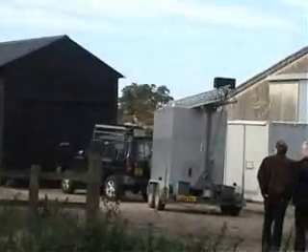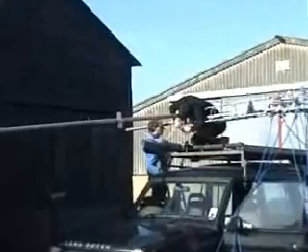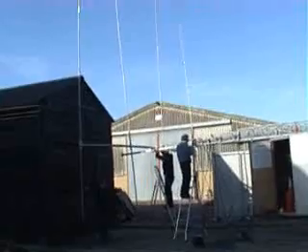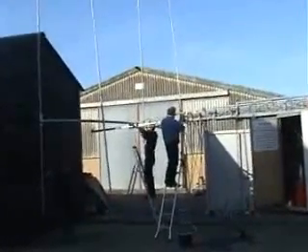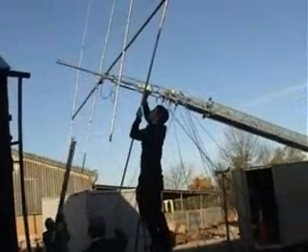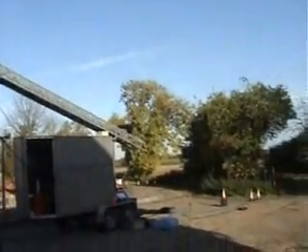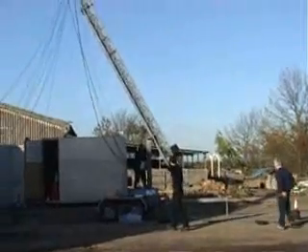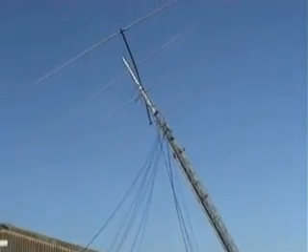The main task today is to erect the four element monobander for 20m on the 85ft trailer tower that has been generously loaned to us by Mark G4AXX. To our great surprise, and despite several years of storing, the antenna is resonant first time at 14.160 MHz. Super!